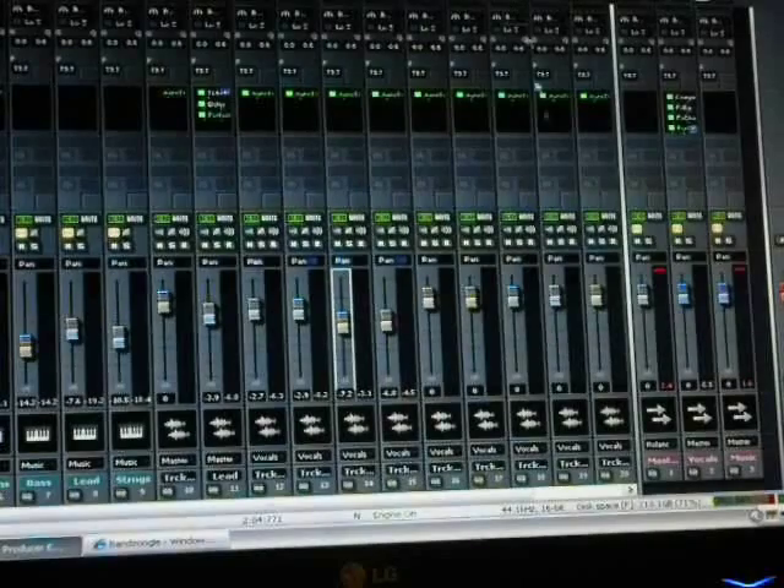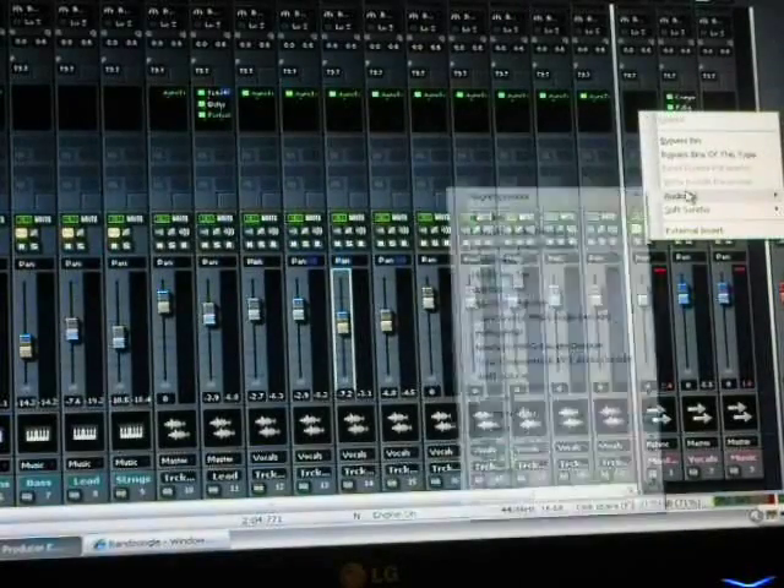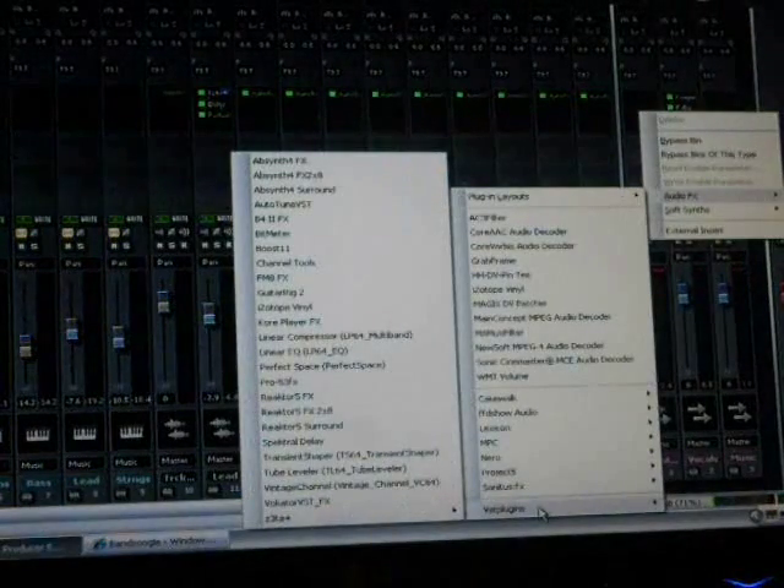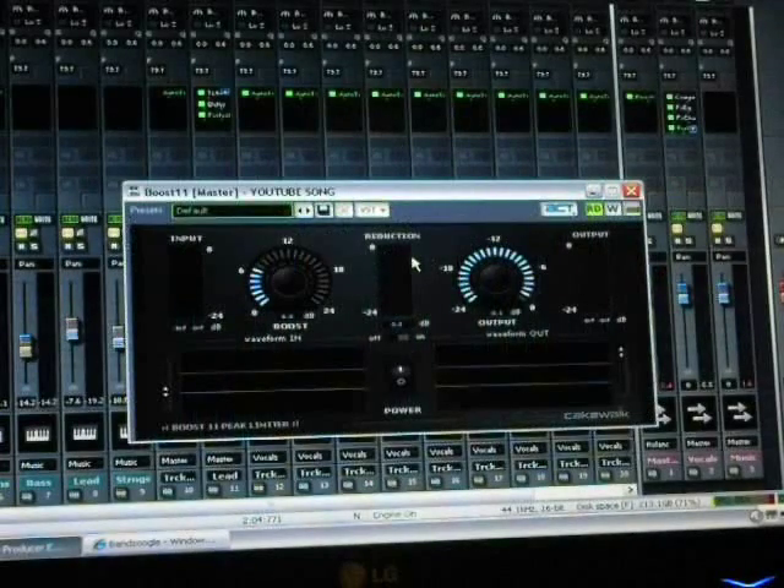The last thing I want to show you is what I like to do: add Boost during the mix, which is a limiter. It'll give you a full sound and I think it's better to mix with the limiter on so you can get the sound you're looking for. That's going to bring all the music and the vocals up and give you a bunch of pop — it'll make it punchy, but it will keep everything from peaking because a boost basically prevents it from going over and sounding distorted.